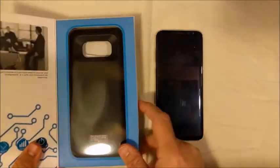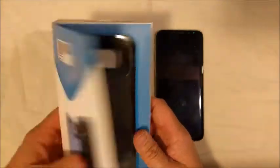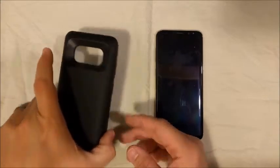So here it is right here. Let's go ahead and open up and take a look. You can open the front cover up to get a look at the case. It comes with a little pamphlet that gives you some brief instructions — not a whole lot there, but there's not a whole lot to it either.